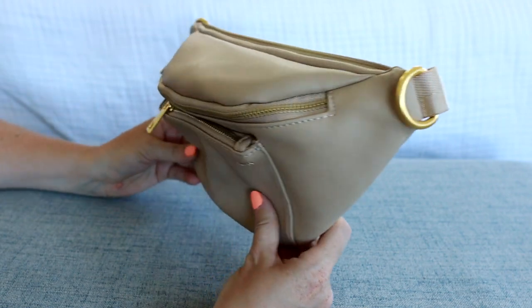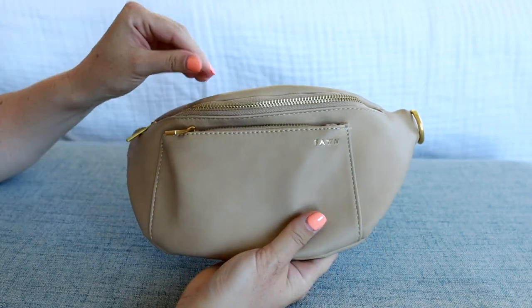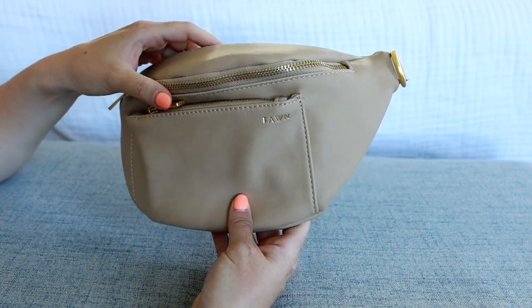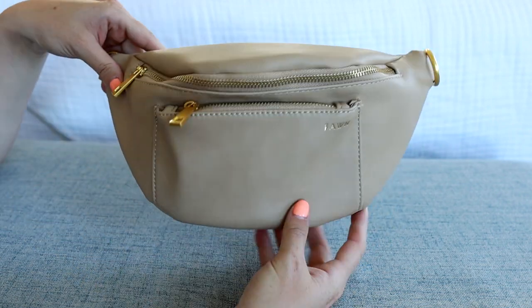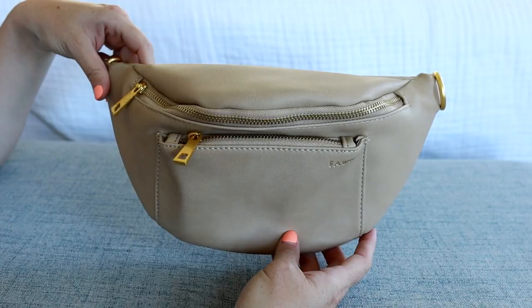I've had a lot of requests to review this bag in particular, so I hope that was helpful and gave you a better idea of what this bag fits and all the different pockets. The information for how to find and purchase this bag will be down in the description box. Thank you guys so much for joining me for this review — I hope you're getting a great start to your summer and I will see you tomorrow for my next review.